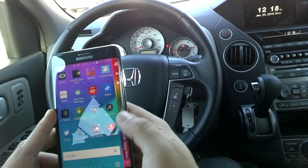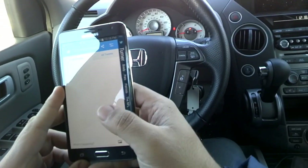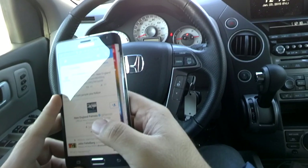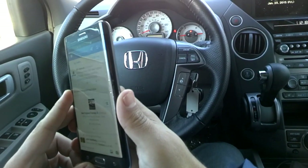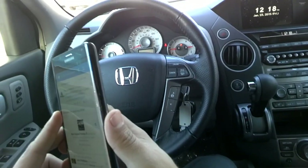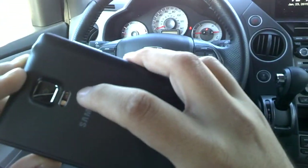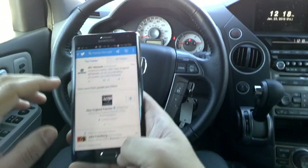My favorite app on here is S Health. It keeps track of how much you're walking during the day, and it even takes your blood oxygen level and heart rate. It actually has a sensor that reads your oxygen level and heart rate — I'm not sure what the technology is called, but it's pretty cool.